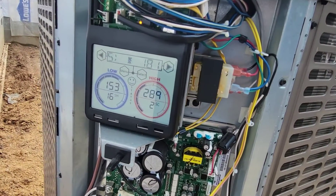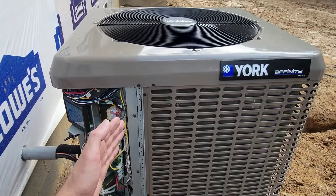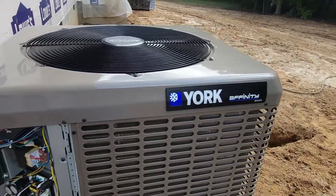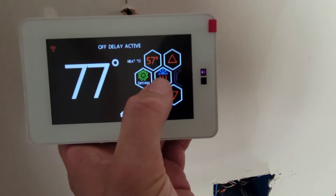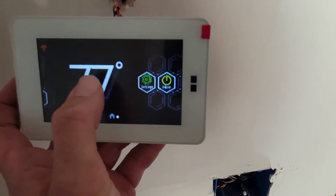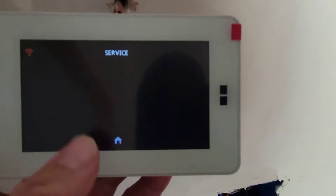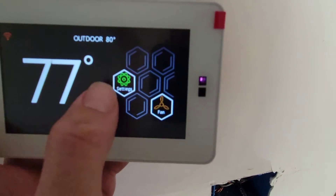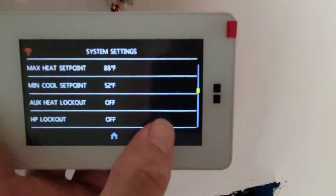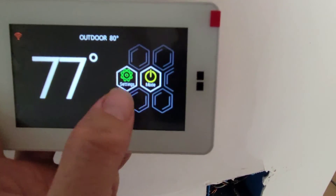You can actually enter service mode on this equipment — you can clear faults and run the unit in test mode for heating or cooling. To access service mode on the thermostat, go to settings and hold the service button for more than five seconds. That gives you access to change certain settings. There's also auto mode and emergency off available.